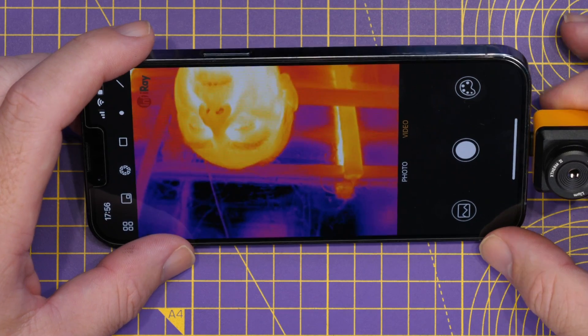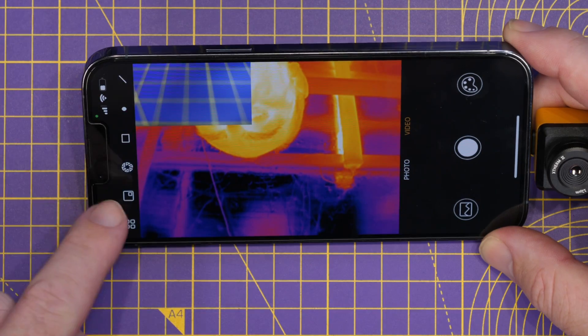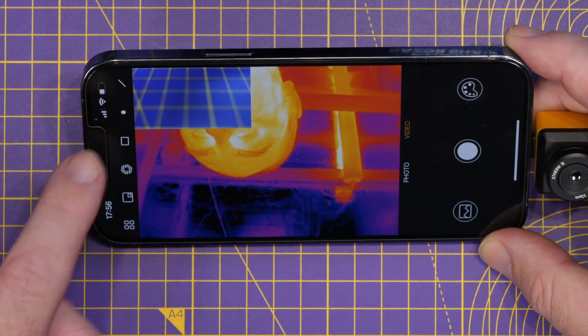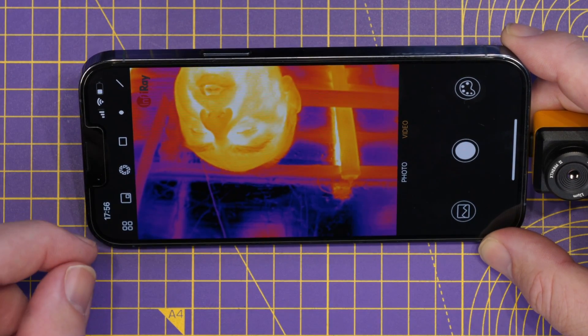Further down on this side there are a couple more options. We can turn the phone camera on and off — so I can show my hand alongside the thermal image. We've then got the refresh or calibration button.